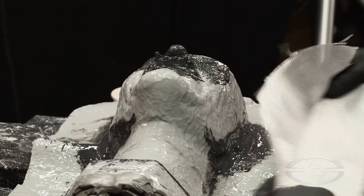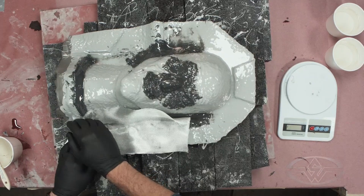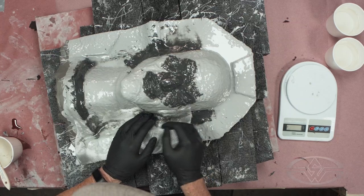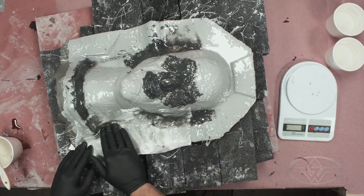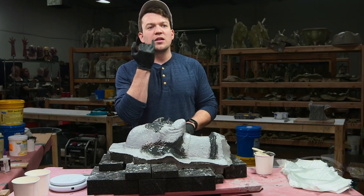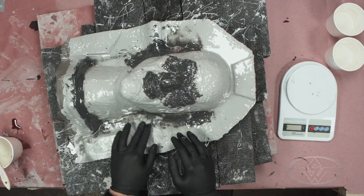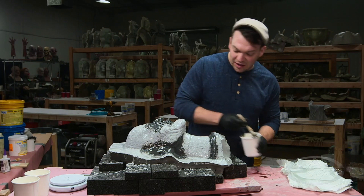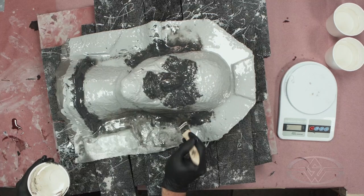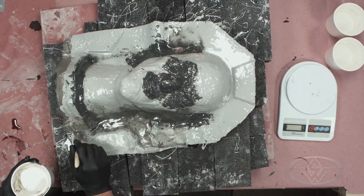This step is primarily to fill in undercuts and hard-to-fiberglass places — basically anywhere that will trap air or make it more difficult to lay down fiberglass. Deep areas like the nostril cavity are vertical, making it very hard to get fiberglass up in there. Chopped fiberglass can be used as a primer layer, but here it's easier to go in with a firmer epoxy putty and pre-fill those areas.